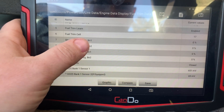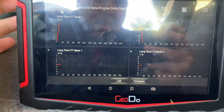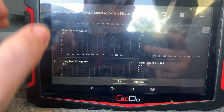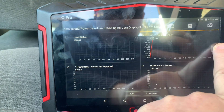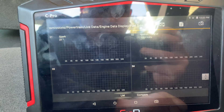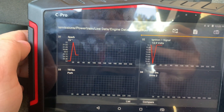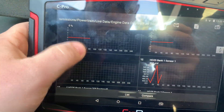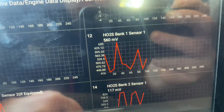We're in closed loop. If you want, you can graph these, and the thing I like about it is it graphs all of them. You just scroll up, or you can go over here on this little bar. I can just scroll through them. Right now we're looking at bank one sensor one — looks a little lazy.